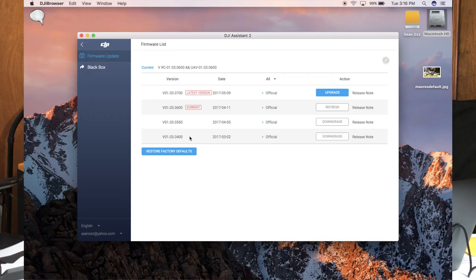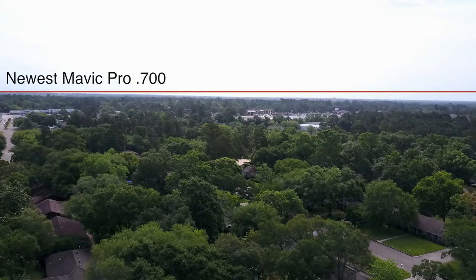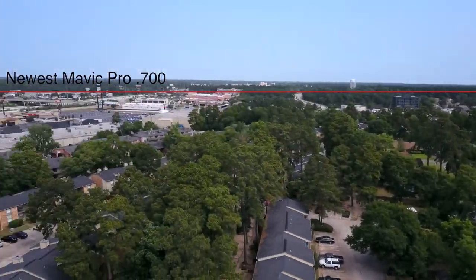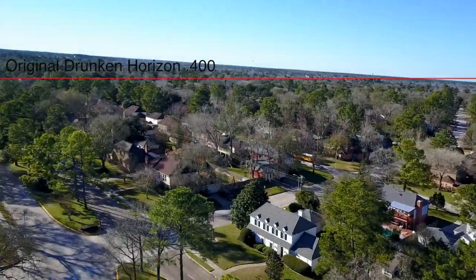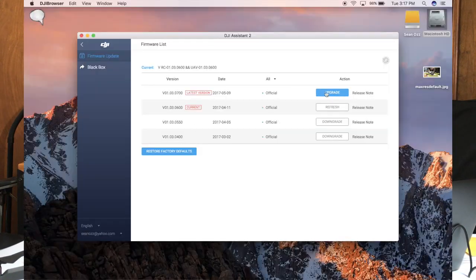I've run every single one of these on three different Mavics. My original Mavic came with 400 and it had nothing but gimbal issues, so the firmware itself is not the cause of most of these gimbal issues. Today I'm going to go ahead and upgrade to 700 and we're going to see if that gets rid of the little bit of horizon tilt that I still have. It's not as severe as my original Mavic was. You've got everything hooked up — just click upgrade.